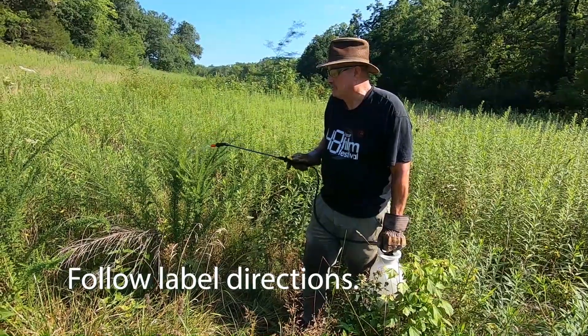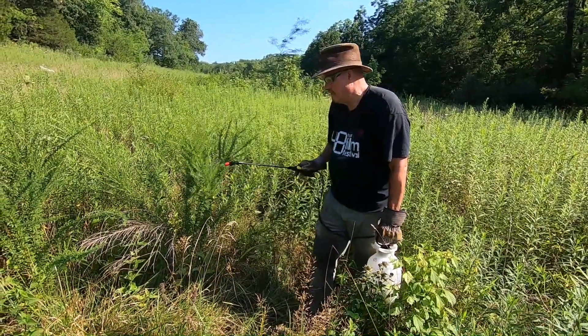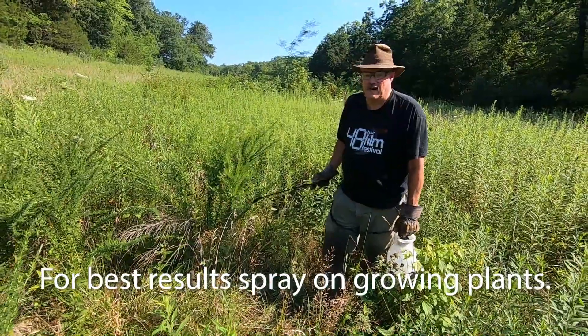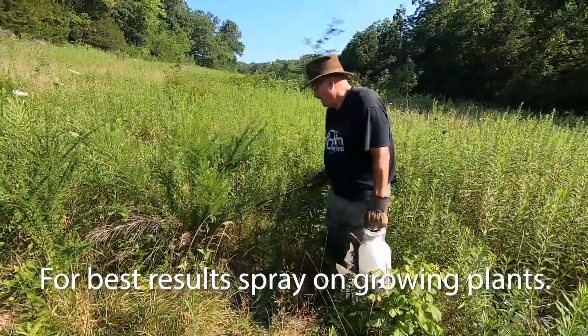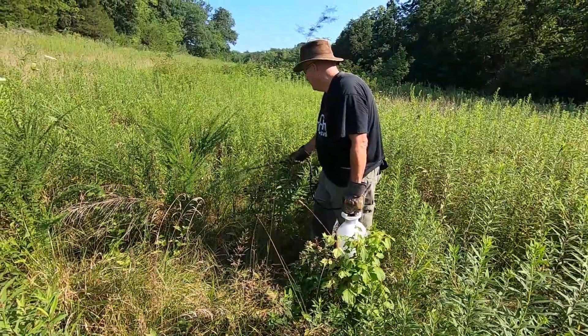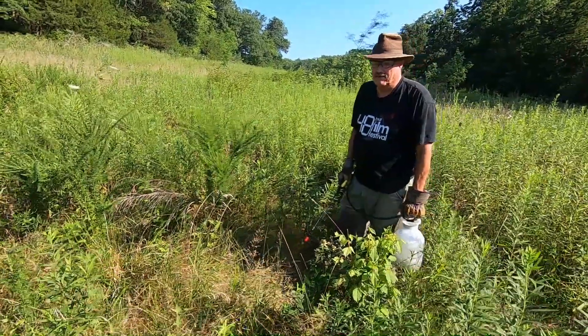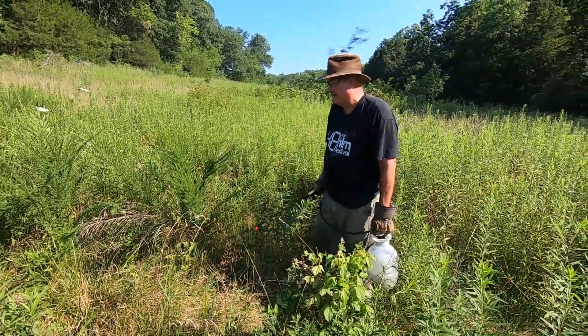You want to get the tips for sure, then work down and get the stem. We had a nice rain yesterday, so even though it's hot, I think it's growing. I'm using a one-gallon sprayer — I wish I had bought a two-gallon sprayer instead, because I go through a lot of this stuff.